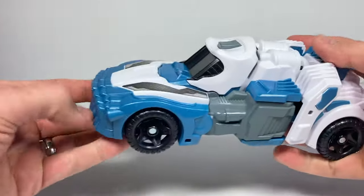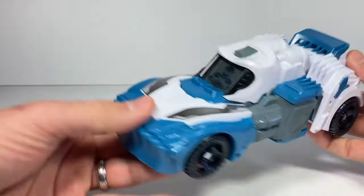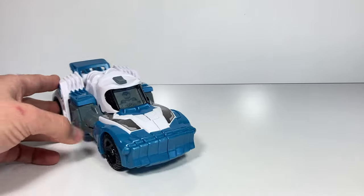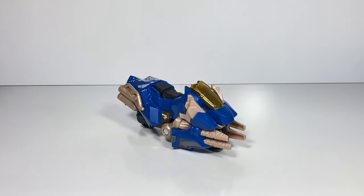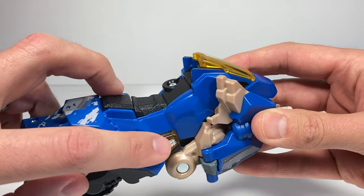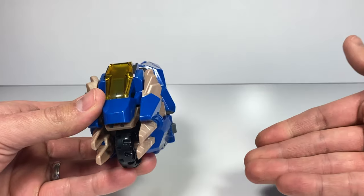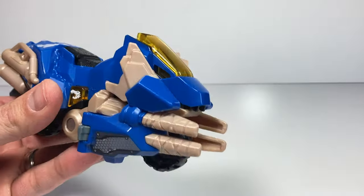I'll bet it'll be in the car driver mode if I turn it back on — and yes, right back there. That is awesome. Finally, let's take a look at the Velociraptor. She has a button that can trigger the lights and sounds, and they'll time out like they do with the other two. Let's push this button — 'Let's roll, we're moving out, let's ride.' The eyes will light up — supercharged and ready to roll.